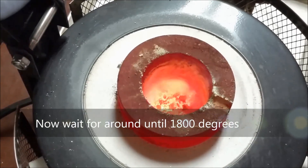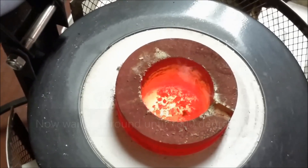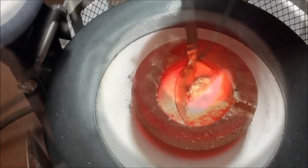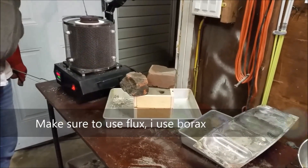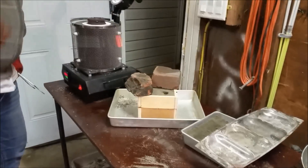Did you notice I wasn't wearing gloves here? Now we just got to wait for this to heat up. It takes about 20-30 minutes to get a full crucible up to around 1800. I'd say we're just about ready to pour.